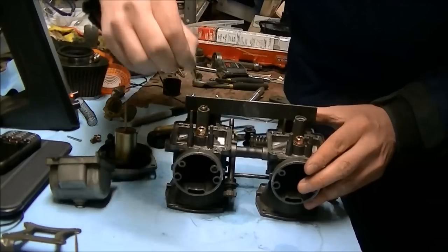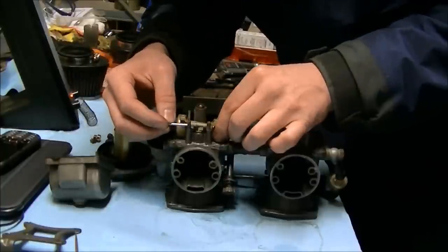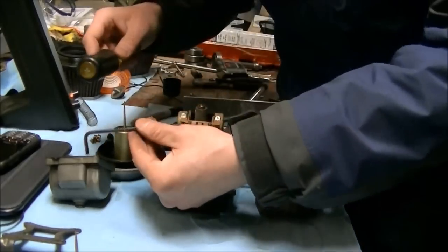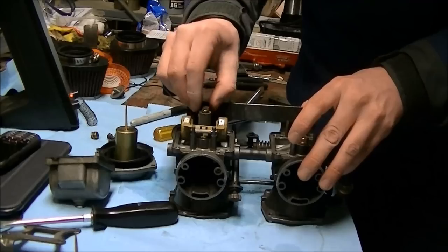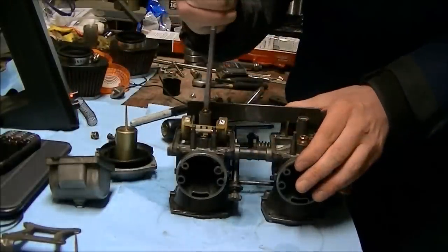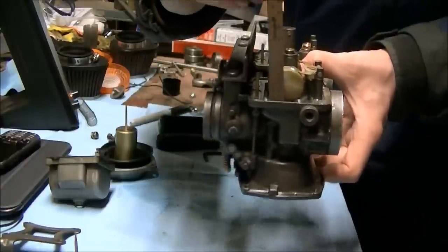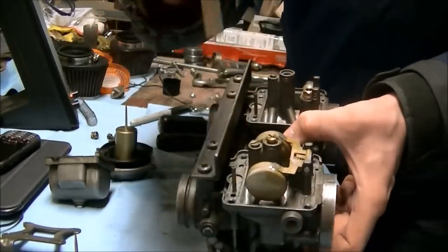Float needle goes in pointy end first. Take your float and hold it with one hand, then put the pin through with the other. Use something to hit it. Plug the pilot hole — it doesn't require much force. Tighten the plug about the same amount as the main jet — not much. If you were to measure your float height, measure it from the gasket seat to the top of the round part of the float. If you have the gasket on the seat, you have to subtract the height of the gasket from the float height.